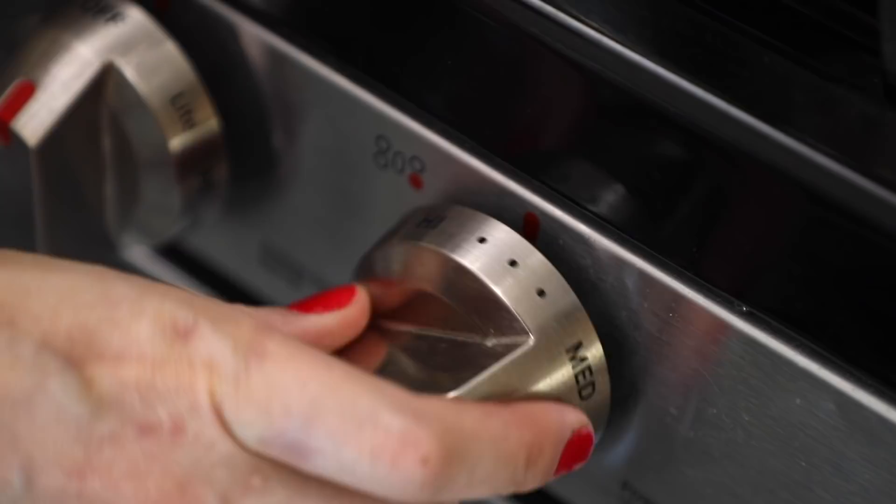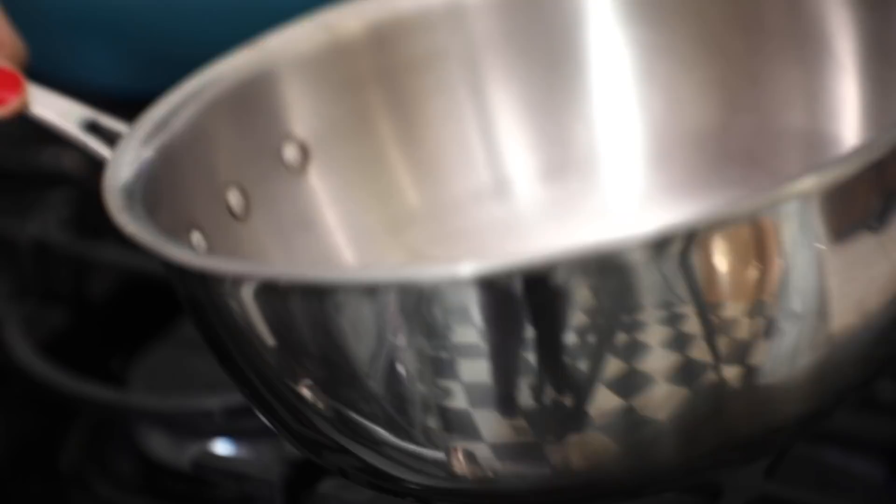Into my saucepan I'm going to add in my small amount of sugar and a little amount of water. Then over a medium-low heat, I'm just going to let this sugar dissolve. You don't want this to simmer at this point — you want the sugar to dissolve before it starts to simmer. I'm using a heavy-bottom saucepan because we're making a caramel technically, and you want a really good heavy-bottom saucepan for that.